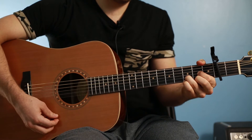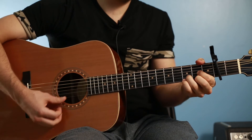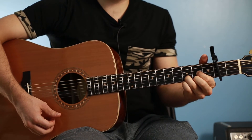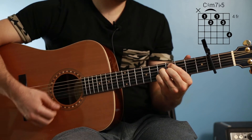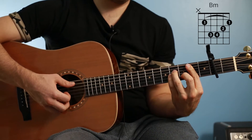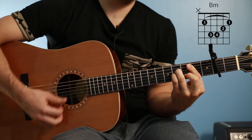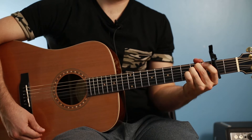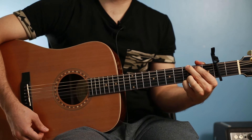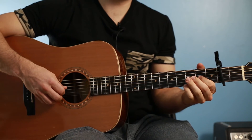Next part of the chorus: D, half note, E minor, D. Then we're going to go to a C-sharp half diminished shape. Then we're going to go to B minor bar chord for a whole note. E minor for a whole note. Then G for a whole note. Then you go back into it.